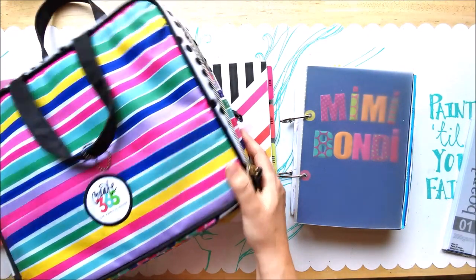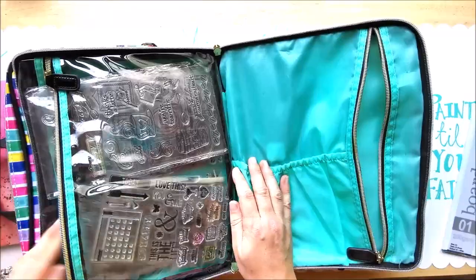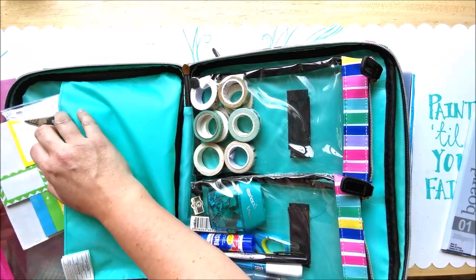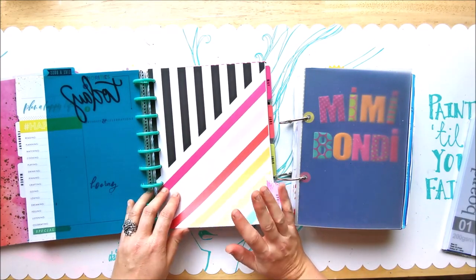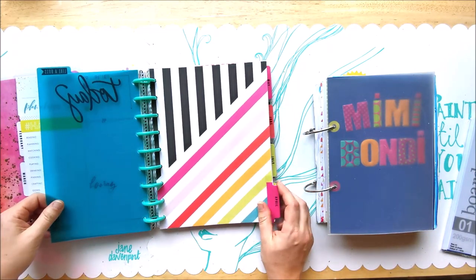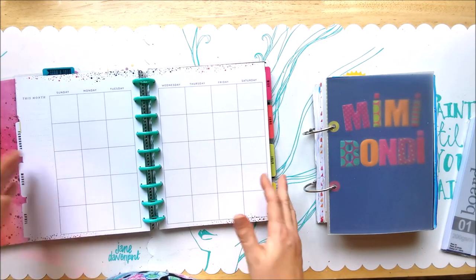I've got the super cute bag, heaps of planner stamps, washi tapes, pens, glue, journaling cards, post-its — everything ready. And then I don't use it. I have no idea why. If I have to find a reason — and maybe you can tell me because I'm a bit baffled — I just assume it's not personalized enough, not exactly me, so I don't end up using it.